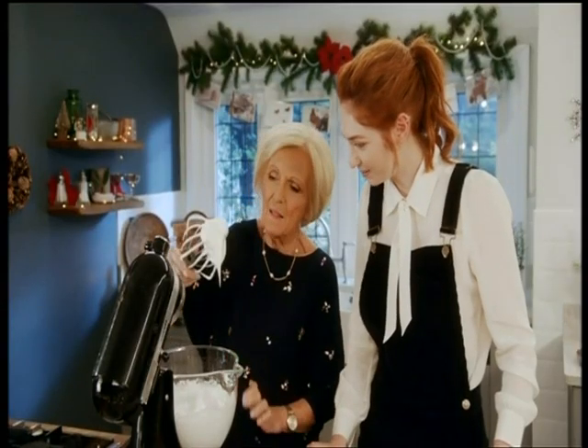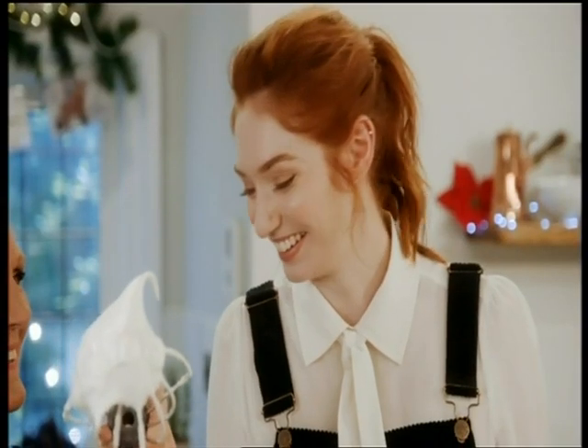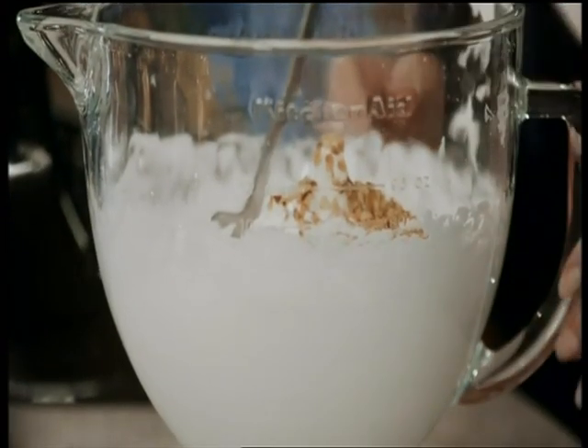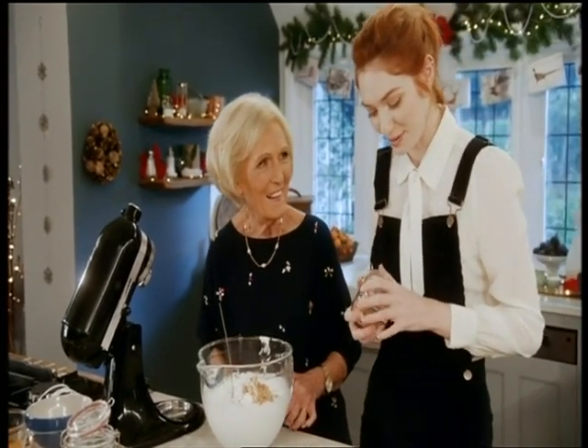Oh wow, oh my goodness — now that is a proper peak. It's lovely! A generous handful of chopped hazelnuts is all it takes to finish off the meringue. Did you do cookery at school?